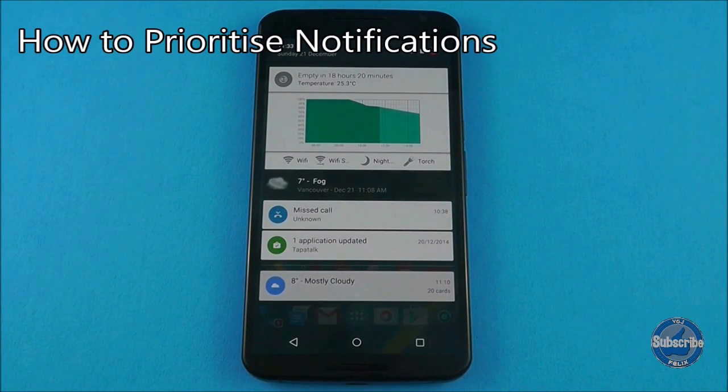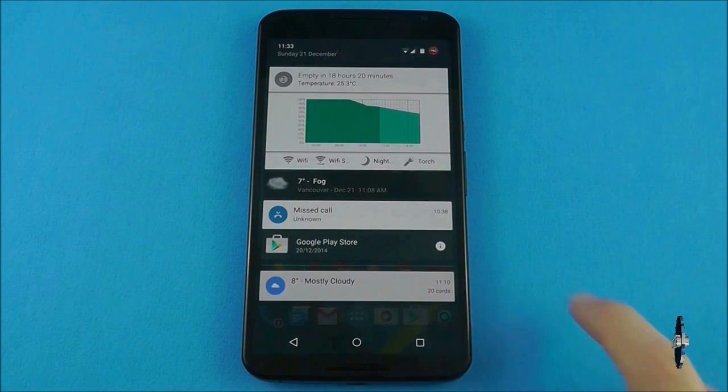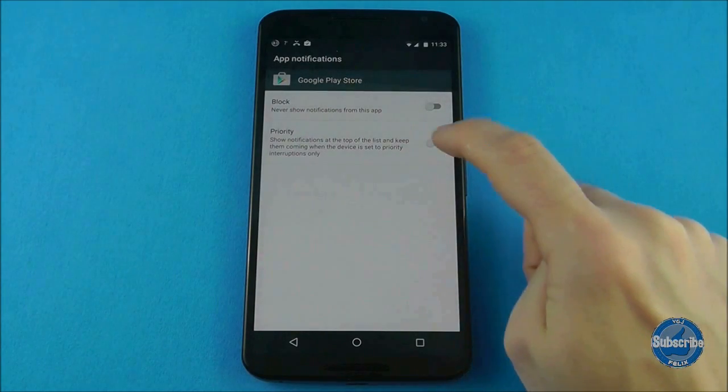You can also set notifications to priority from the same screen by long pressing on the notification, tapping on the information button and then toggling the priority tab on the app notification screen.